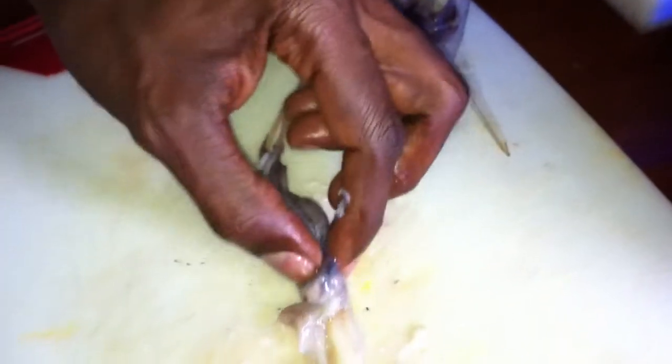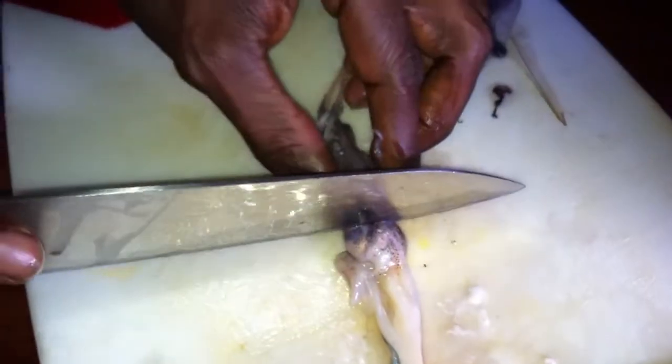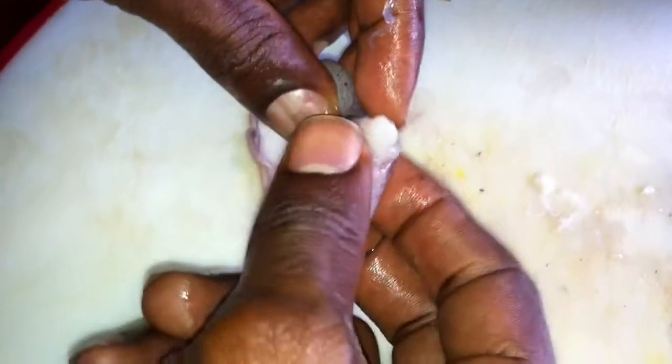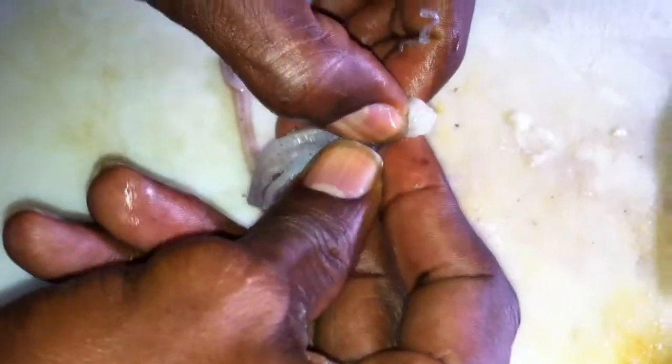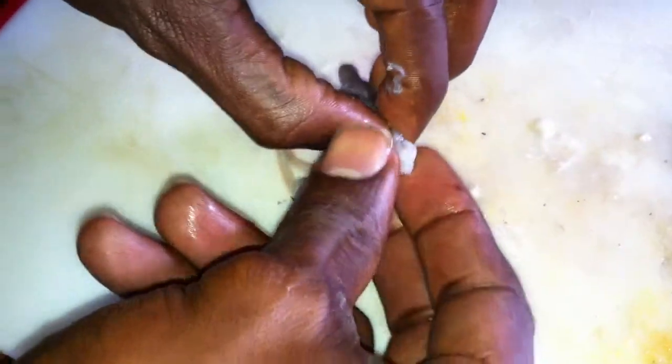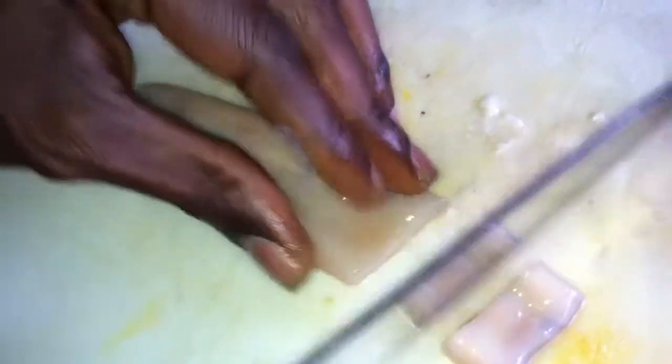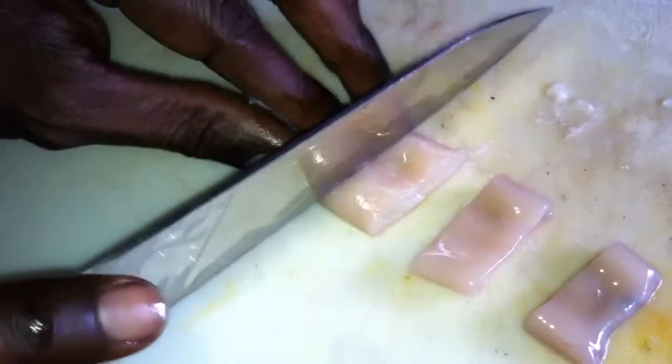The tentacles are actually the most delicious part to me. Right behind the eyes is where you're going to cut. On the inside, you want to feel around for the little beak — just kind of push that out. You don't want to bite into that because it would be really tough. Then with the tube, you're just going to cut it into little one-inch strips. Really easy.